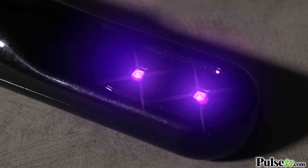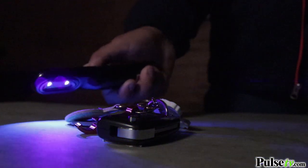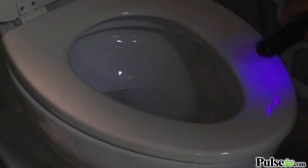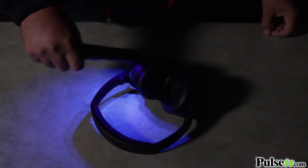Now, this UV wand uses two powerful UV lights to actually break down the DNA of germs, bacteria, and viruses to eliminate them completely from a multitude of different surfaces. It actually kills up to 99.9% of all those pathogens.